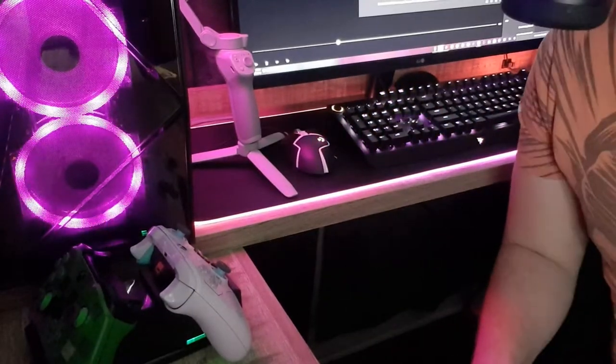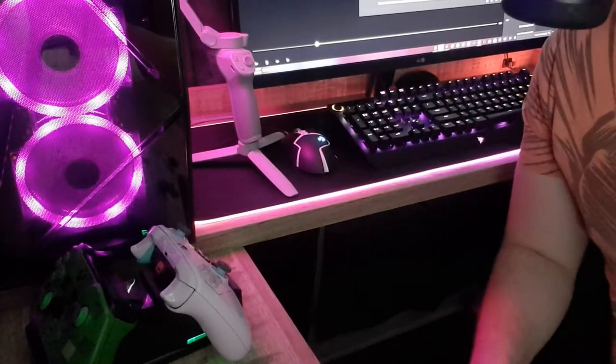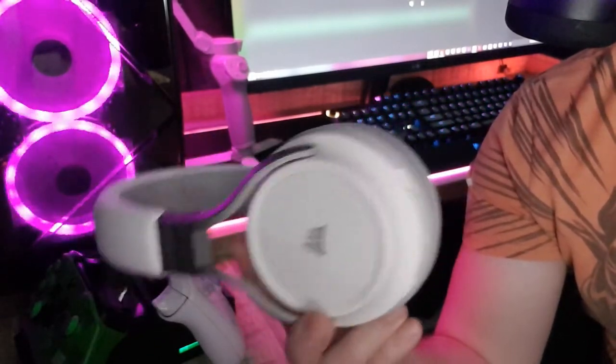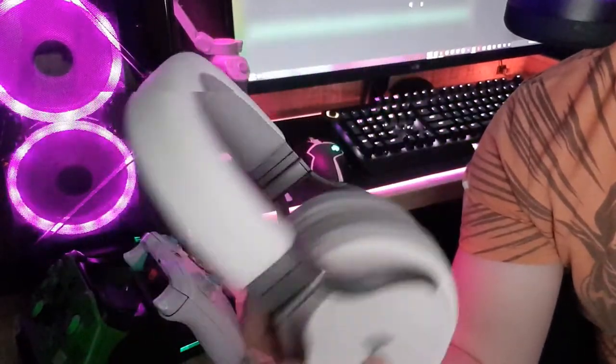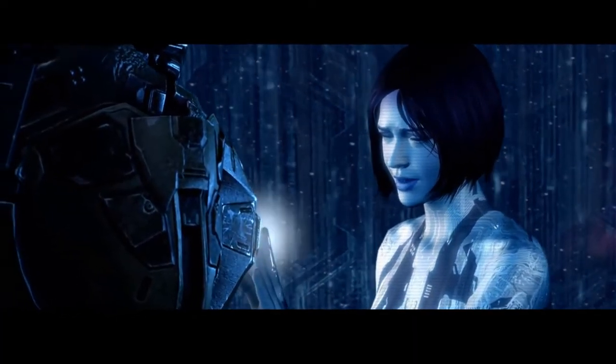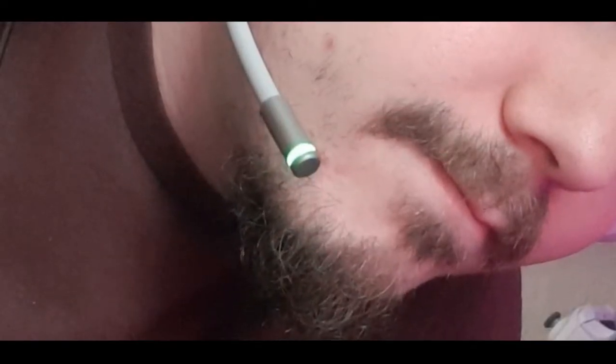The next thing I'll mention isn't really a feature, but it is pretty cool — this headset will actually talk to you. Yes, it speaks, and the first time I heard it, it definitely caught me off guard. If you're expecting it to speak like Cortana in Halo 4, you'll be disappointed — it's only two phrases: 'Mic on' and 'Mic off.'